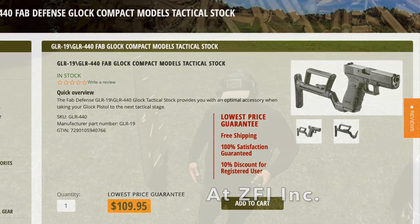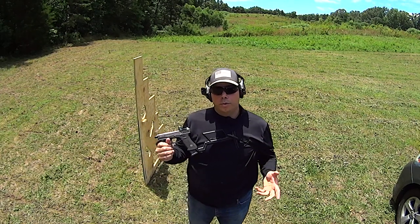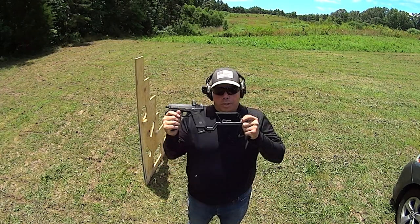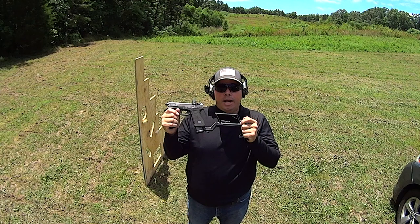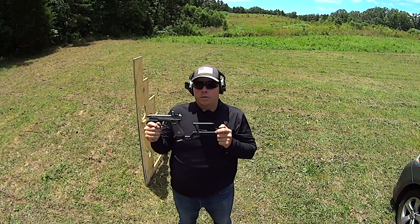For those of you that are going to say this — yes, this is a short-barreled rifle. It's registered with the NFA as an SBR. The NFA is going before the courts in October. If the NFA is struck down, it's on.